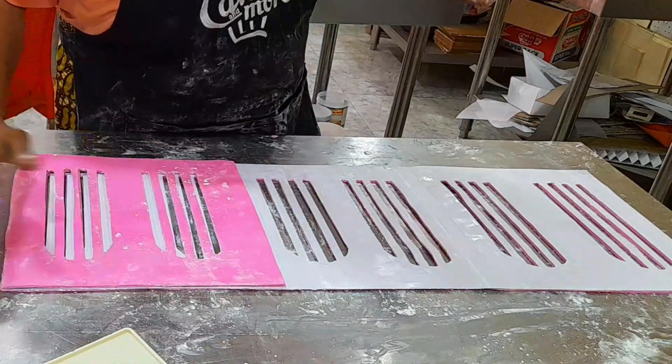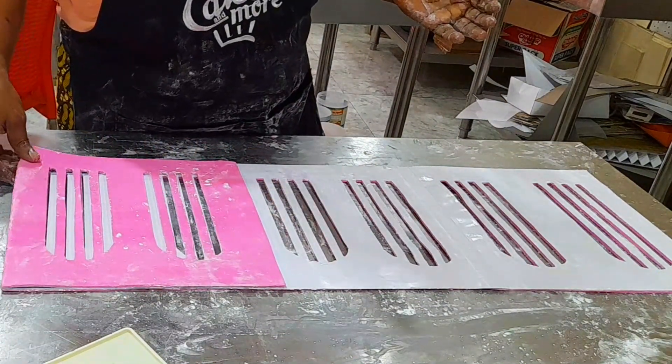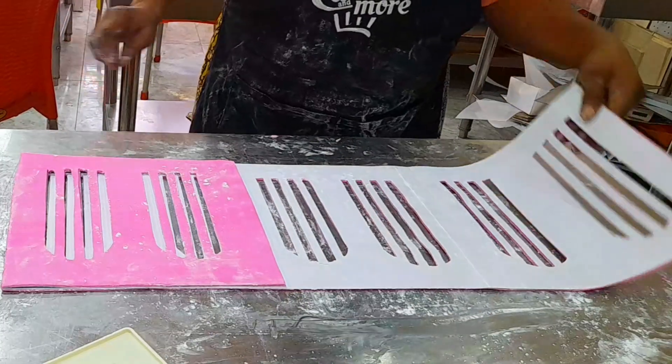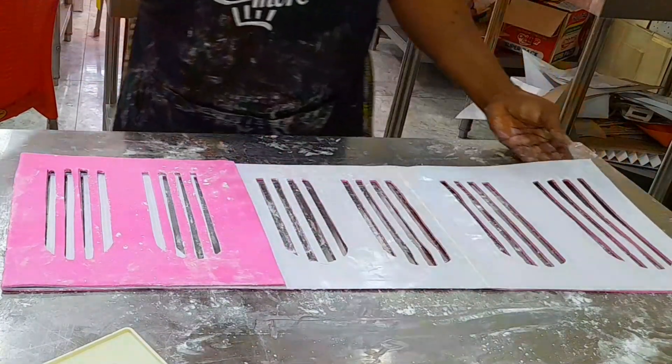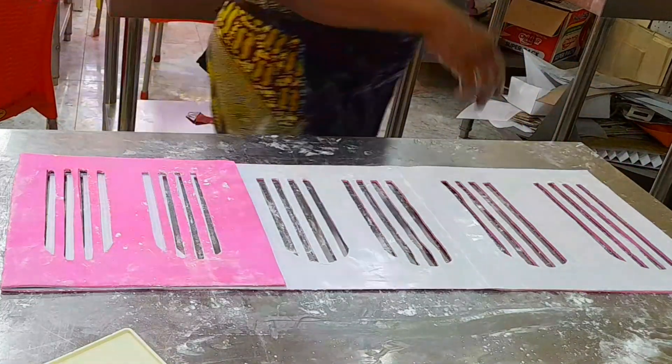The next thing I did after this was to be folding according to the partitions and making sure that it is well straightened, so that by the time I dry it, it will be easier for me.